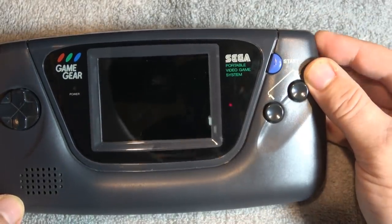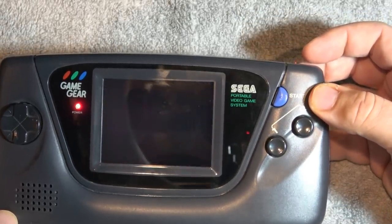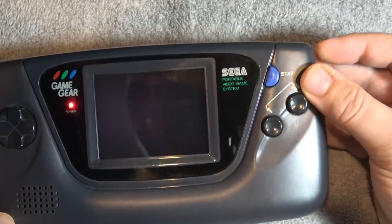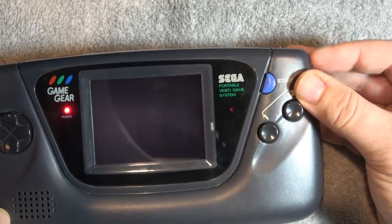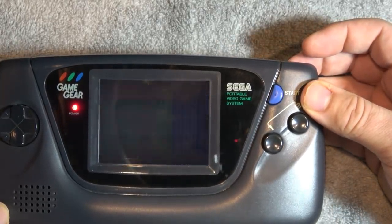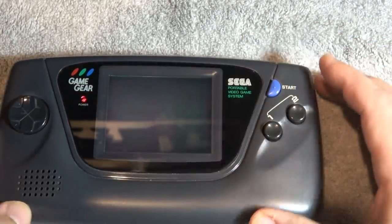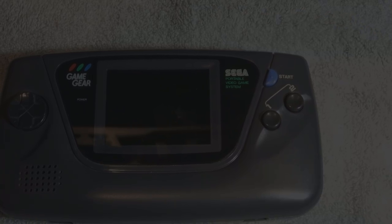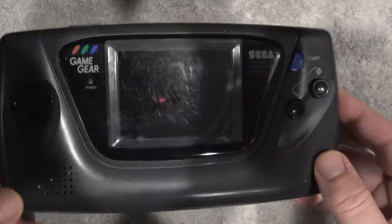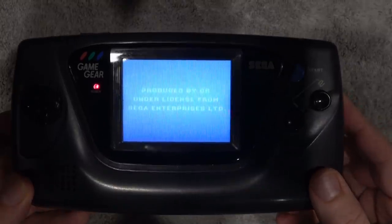A big thank you to Marcus of the Video Game Votary for connecting me with Game Gears for You. Here's my Game Gear turning on — it's a cap issue. Game Gears for You offers these parts so you can fix it yourself, or they can offer the service. If you do find a broken Game Gear, don't throw it out, because these companies that offer upgrade services are always looking for broken handhelds and you can use it as trade credit.